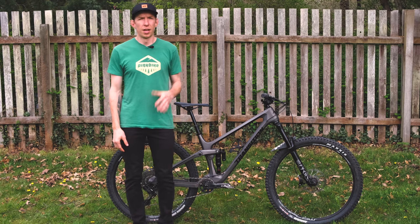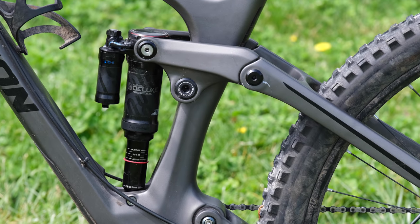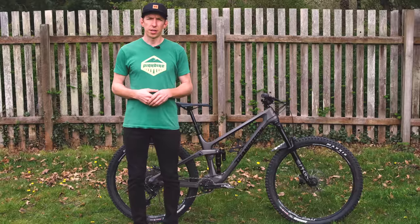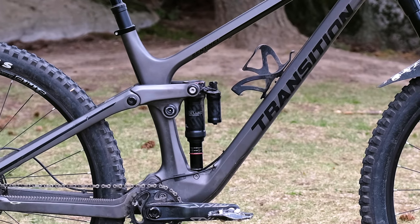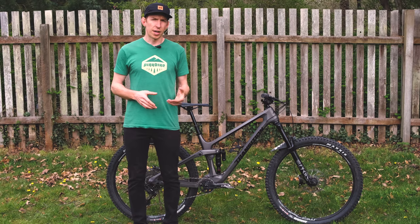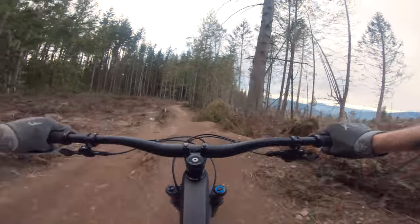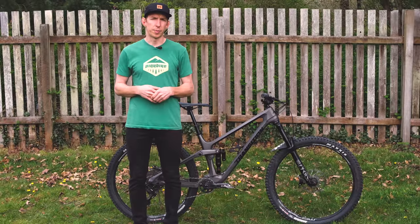Before we dive into ride impressions, let's talk about setup. It's pretty straightforward. I ran around 28% sag in the RockShox Super Deluxe shock, which equates to just about body weight. I did end up adding one volume spacer after a few rides — just wanted a little more ramp up towards the end of the stroke. It comes with one spacer installed, and adding one more took just a few minutes. The trails I tend to ride are a mix of flowy, jumpier trails, bigger compressions, tighter berms, and some natural terrain, so I usually run my setup with a little more ramp up — that additional spacer took care of that.